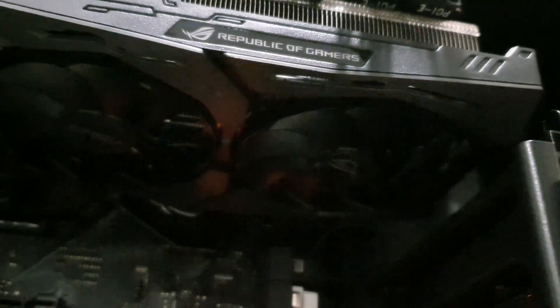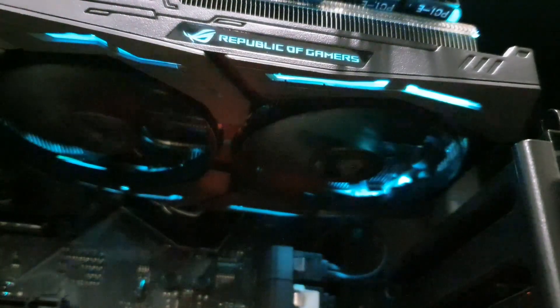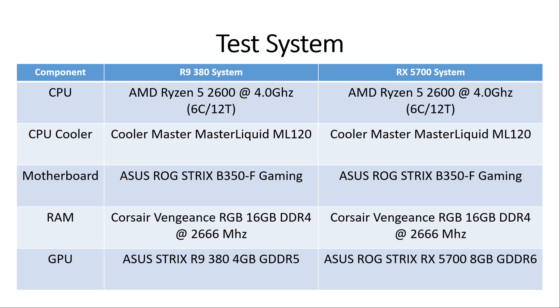We're done installing the graphics card. You know what time it is - it's time to turn it on. Here is the test system. On the left side we have the R9 380 system and on the right side the RX 5700 system. The main change is obviously the GPU; the rest of the components including CPU clock speeds are all the same. Without further ado, let's roll in the benchmarks.